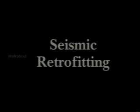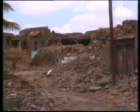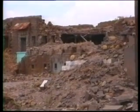On 30th September 1993, an earthquake hit villages in the districts of Latour and Osmanabad in the Marathwada region of Maharashtra.